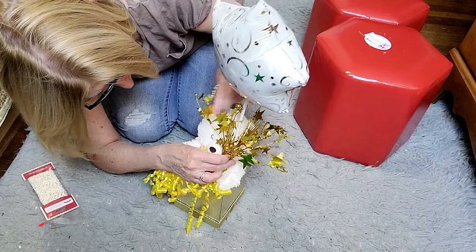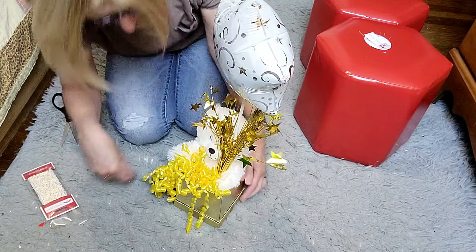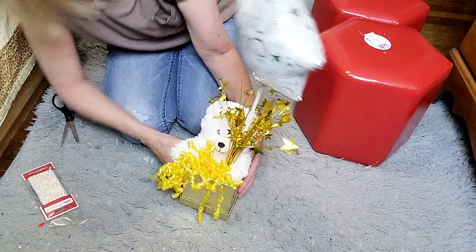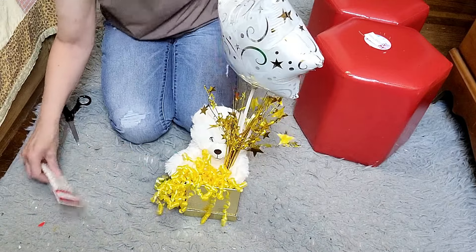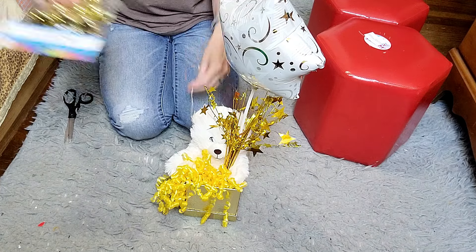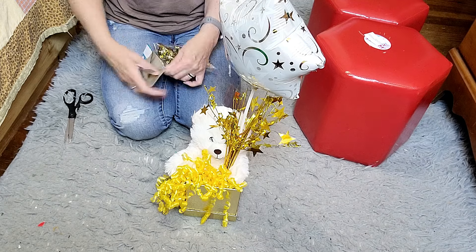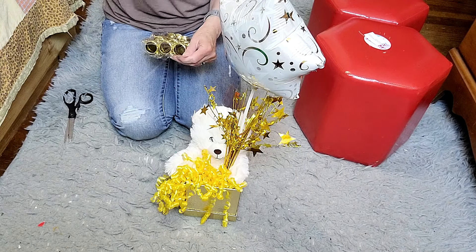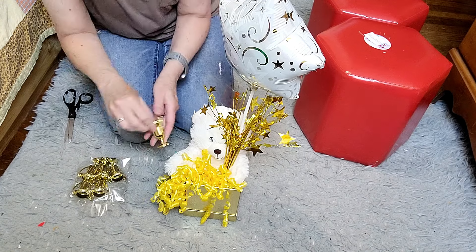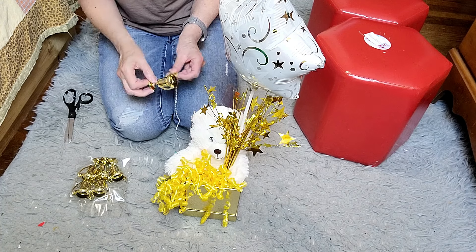Do you all craft and decorate the same way - keep making little tweaks to things? I'll do something, step back, look at it, make another little adjustment here or there until I have it just how I want it. I think these little trophies are fantastic. Where this is a sports recital, I thought having the little trophy would be very fitting.